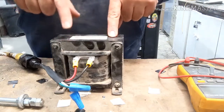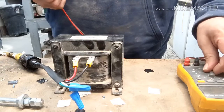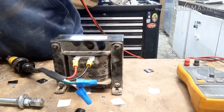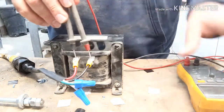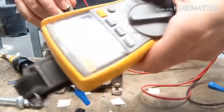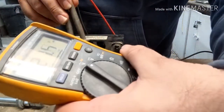We're going to test it, see if it has 600 volts here. Got my Fluke meter here. I'm going to turn the power on. See, that's 620 volts.